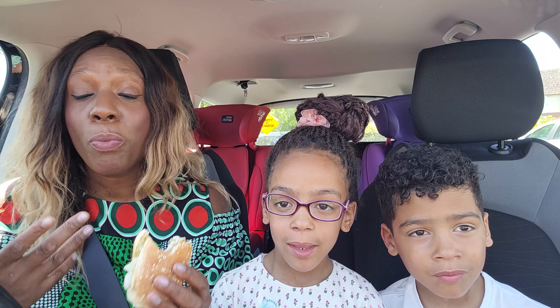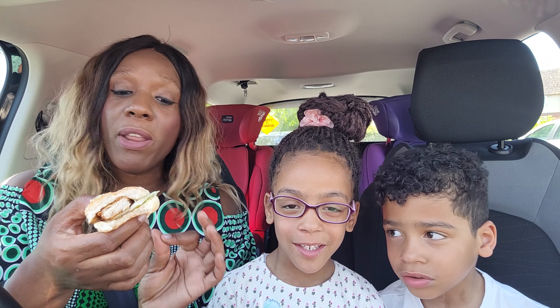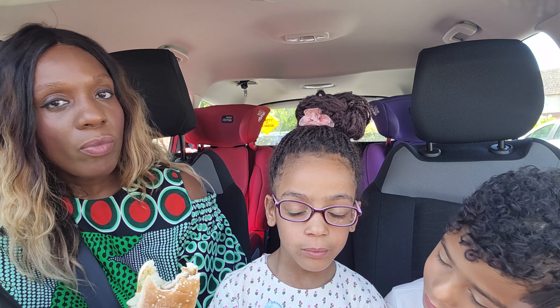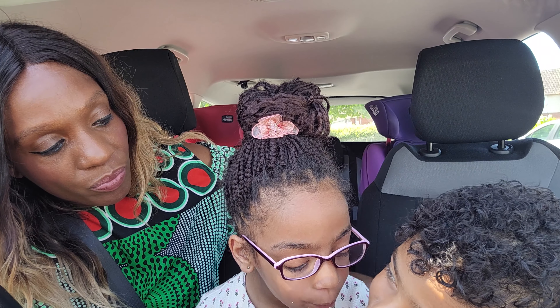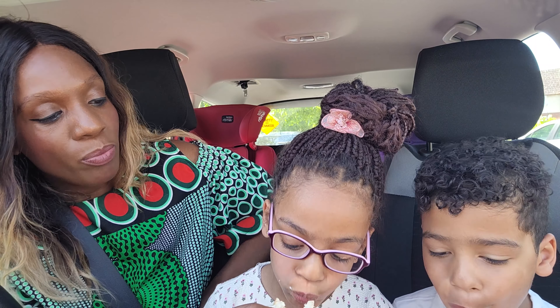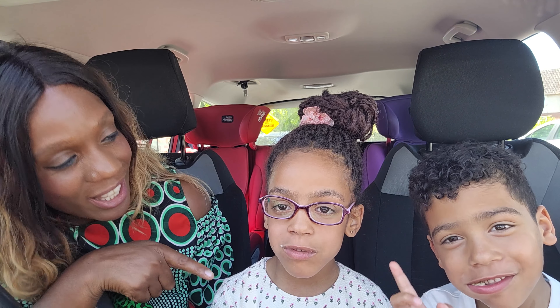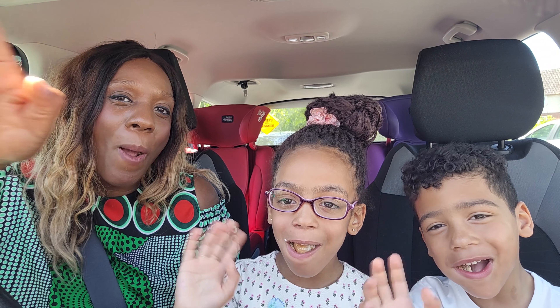I would definitely say the vegan burger is really good. I mean, I do like mini fillets but they are quite salty. So guys, if you like this video make sure that you like, share, and subscribe. See you in the next video — bye!